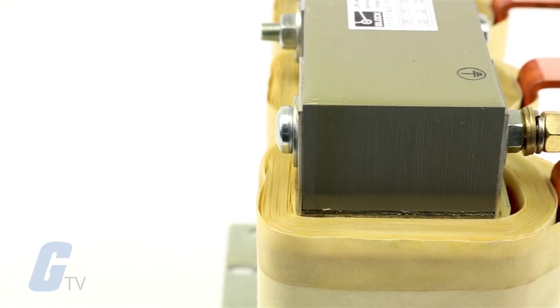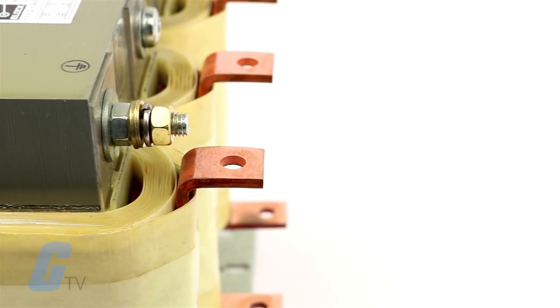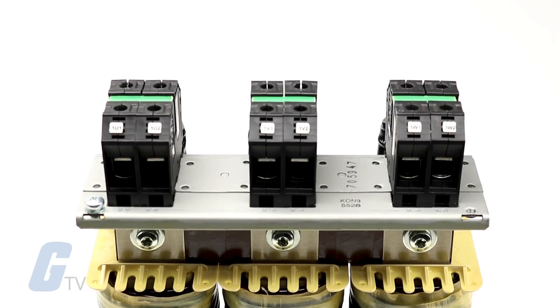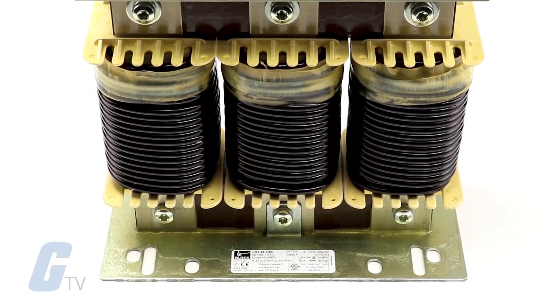Block's line reactors help keep your equipment running longer by absorbing many of the power line disturbances which otherwise damage or shut down your inverters, variable frequency drives, variable speed controllers, or other sensitive equipment.